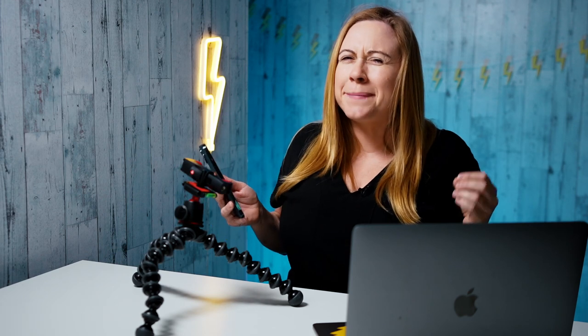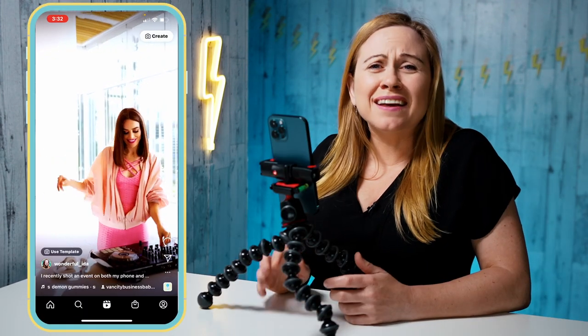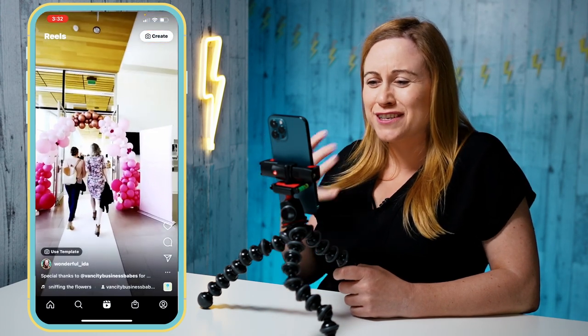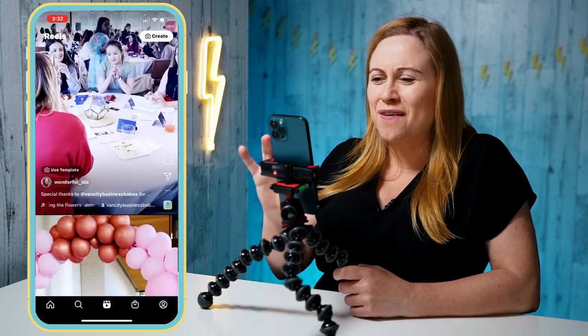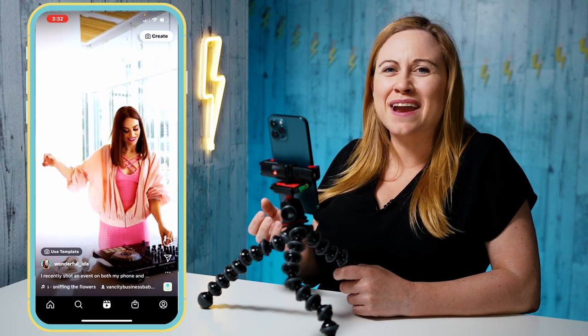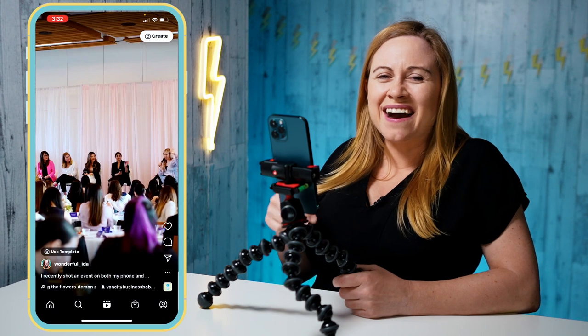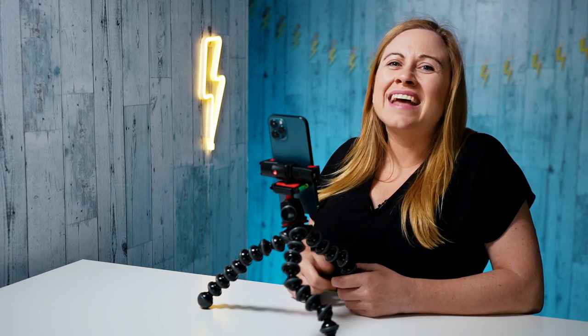This means I'm going to have to start bringing my camera along more often, but I know it's going to be well worth it. I'd love to hear which one you prefer — do you think the phone is all you need, or would you use the professional camera? Please let me know in the comments. If you enjoyed this video, please be sure to like it and subscribe to my channel. I have new videos out each and every Wednesday — until next time, peace!